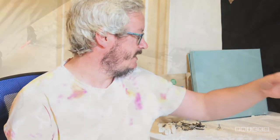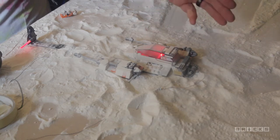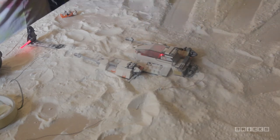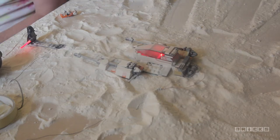In today's video, I just want to show you a quick introduction to some of the base materials that I might use. At the moment I've been working on a Hoth scene. The Snowspeeder is the most recent addition to my Lego collection, so I've been trying to work around that in combination with the AT-AT to generate this Hoth scene.